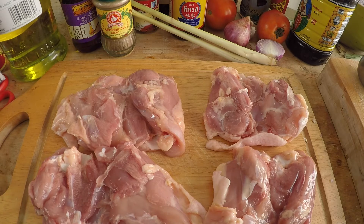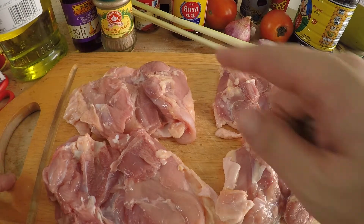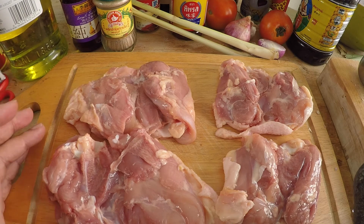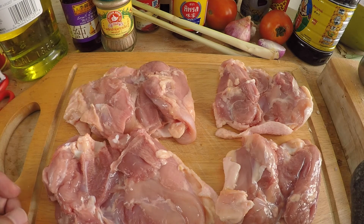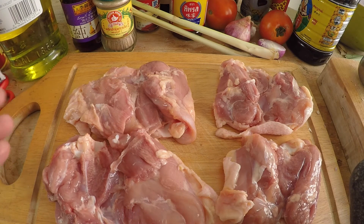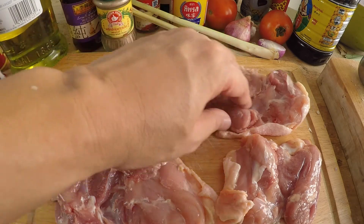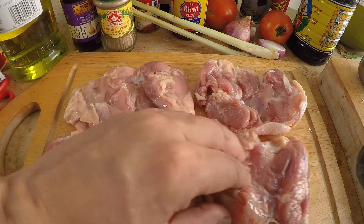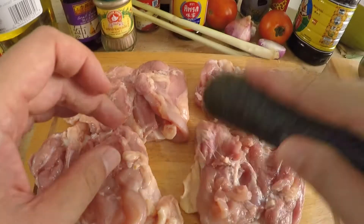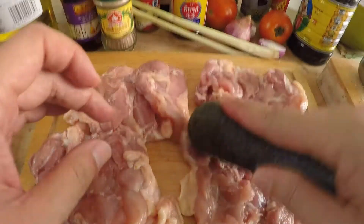They just grow like weeds! The most important step for making Vietnamese lemongrass chicken is to marinate your chicken. Right here I have four pieces of chicken thigh. The Vietnamese restaurants in New York City sell chicken steak, and they always use chicken thighs because it's juicier than chicken breast. To make a chicken steak, you have to flatten out your chicken thighs — just use something heavy, like a meat mallet.